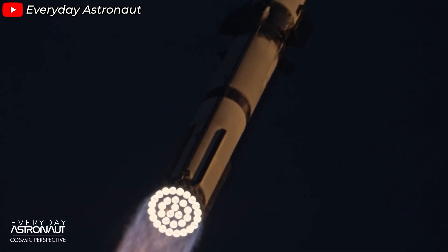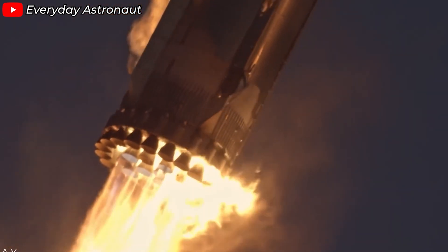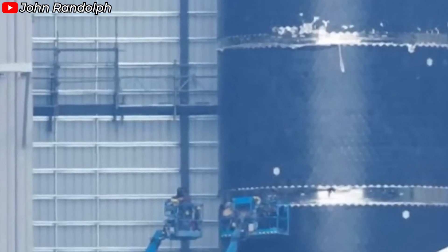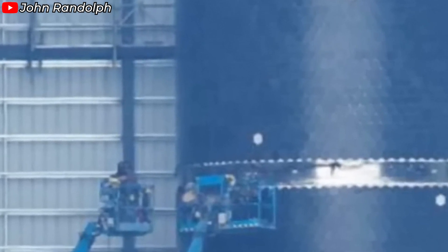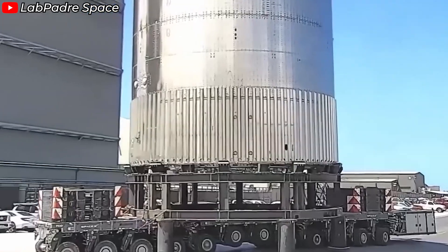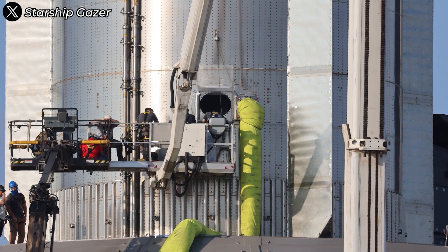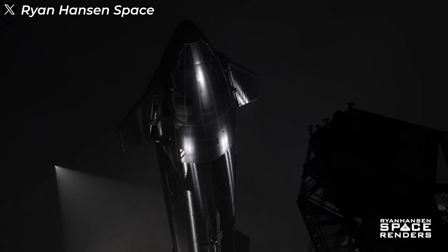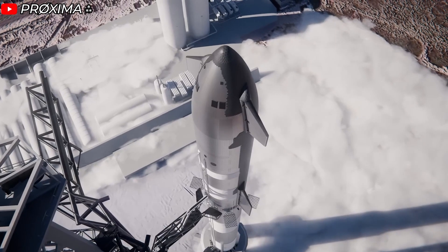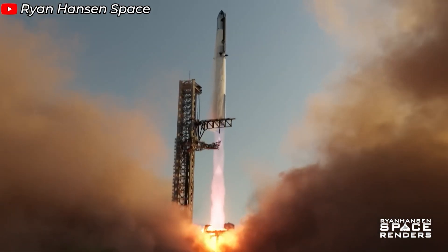As we saw in Flight 5, SpaceX encountered issues with spot welds on the chinook section of the booster. These welds weren't strong enough, causing parts of the booster's outer shell to peel away — a serious concern since crucial valves and pipes lie right beneath. Currently, SpaceX doesn't rely on a single welding method for the entire rocket body. Instead, they're employing a diversified strategy using a mix of welding techniques tailored to specific sections and requirements, optimizing production time and conserving resources. With Flight 6 just around the corner, it's a pivotal chance to see if SpaceX has strengthened these spot welds. Have they enhanced weld durability, and will these upgrades be enough to ensure the rocket's structural integrity? We'll see.